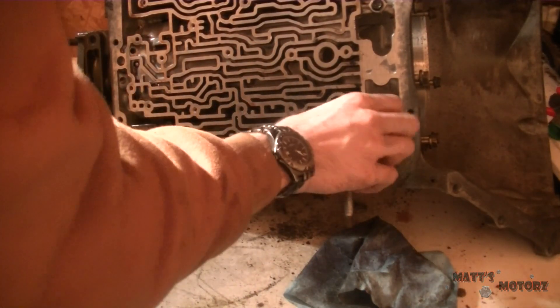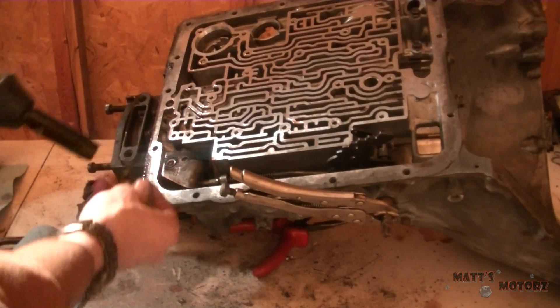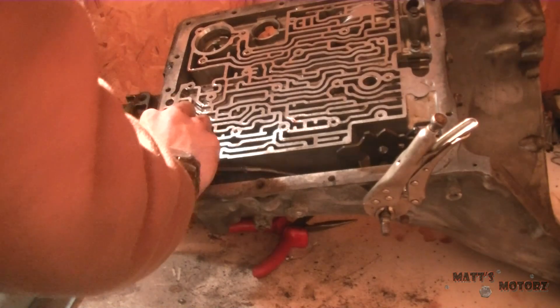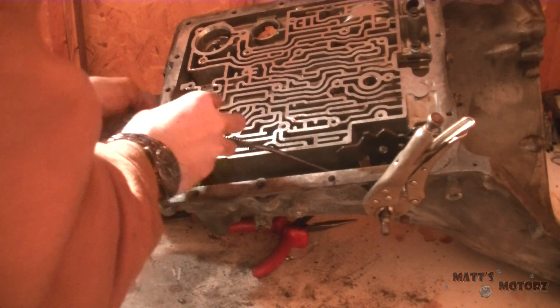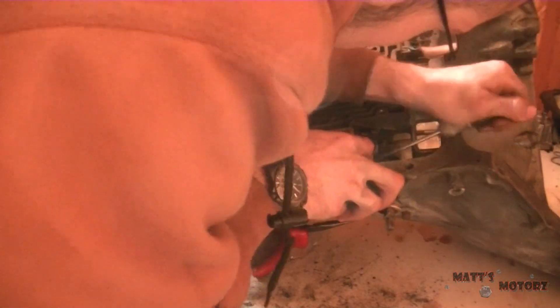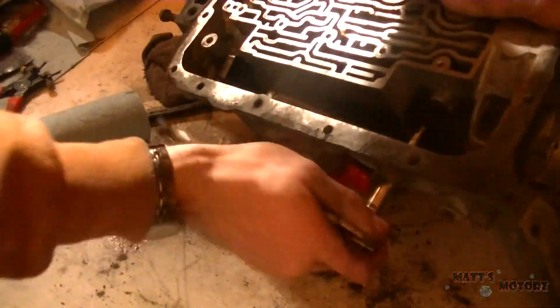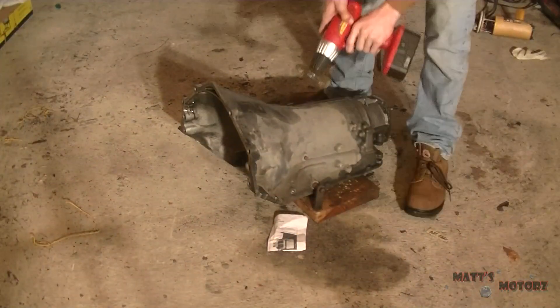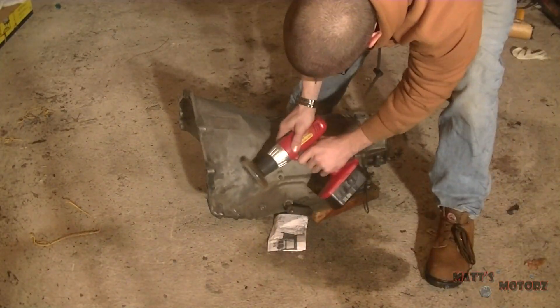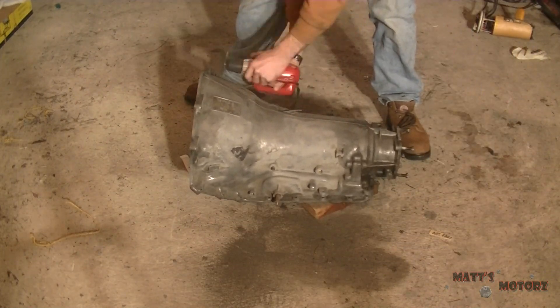Now we're on to the case components. This is the parking pawl retainer — I'm unbolting it right now and taking the retainer out. Once you remove that castle nut, you can remove this little metal clip. From there you can just pull out the shaft — it might be kind of annoying to get out — and then that whole assembly will come out. This is me cleaning the case because I'm going to paint it and make it look nice.